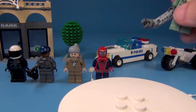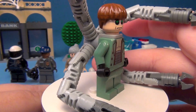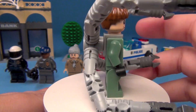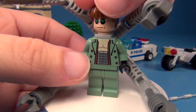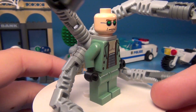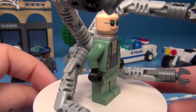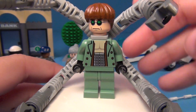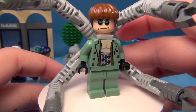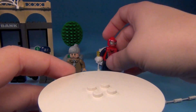Let's go ahead and look at Doc Ock first. Of course he does have the arms on there. Now this Doc Ock only has one face. There were some of the other ones made around this time that did have two faces, but this one only has the one face. Still a very awesome figure.